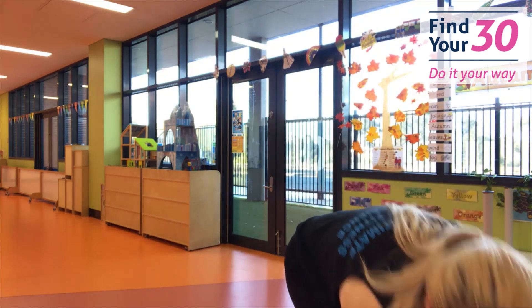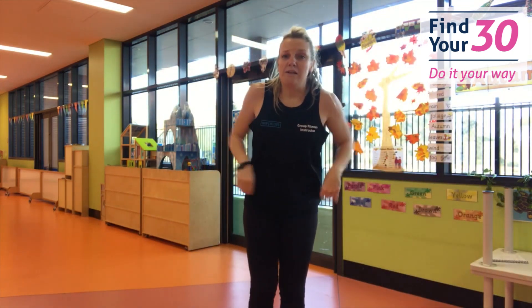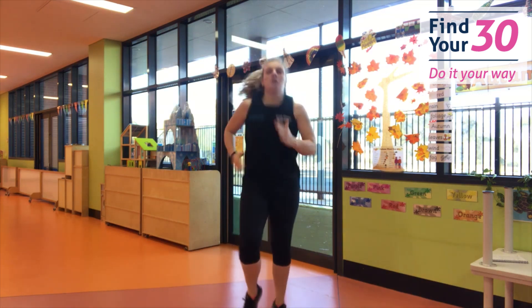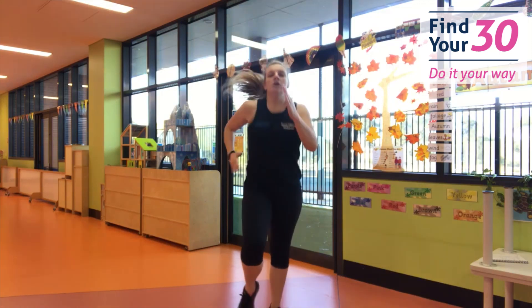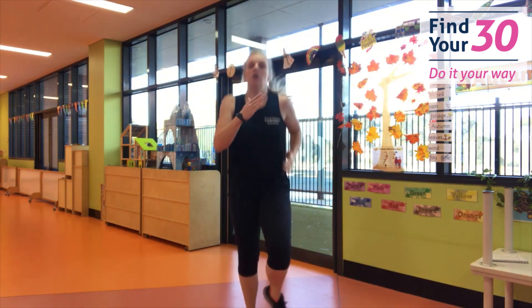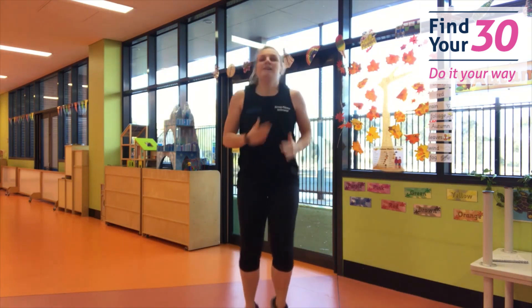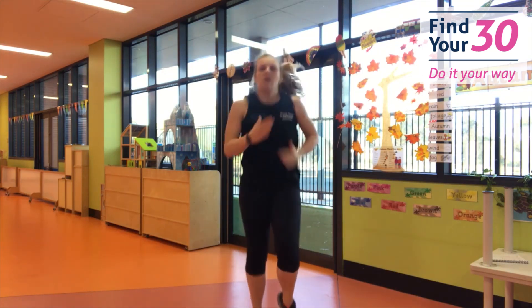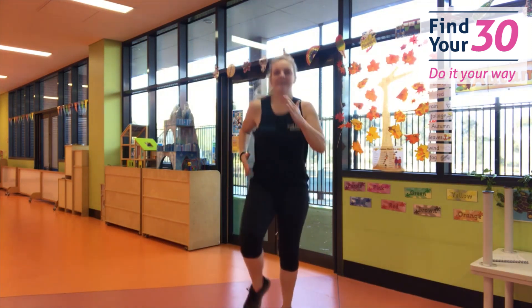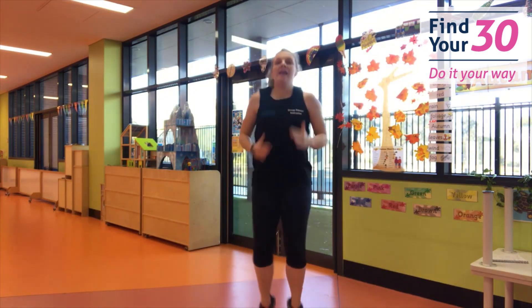I'm worn out already! We're going to go into our workout now. We're going to do 30 seconds on with a 10-second rest. Are you ready? I'm going to set my timer. Our first one — nice jumps on the spot. Ready? Go! Push and pull with those arms. Keep that body up nice and tall. You're doing really good, keep pushing. Try and go a little faster now. And rest.